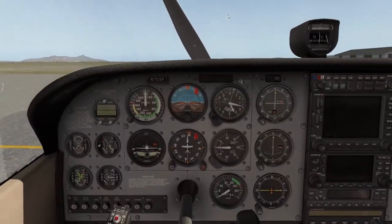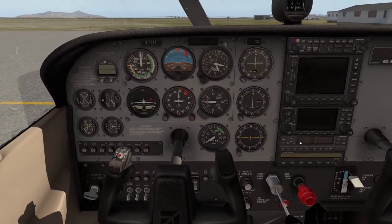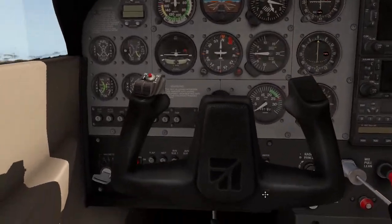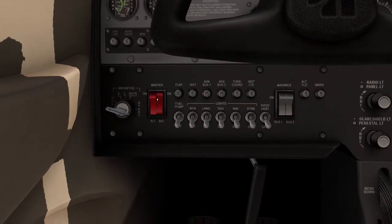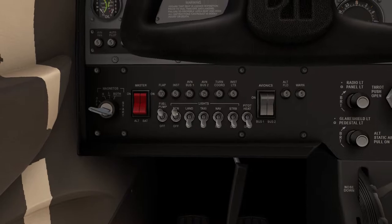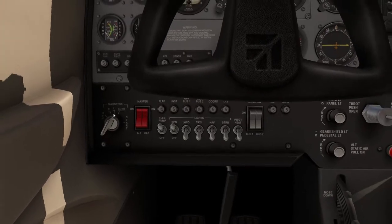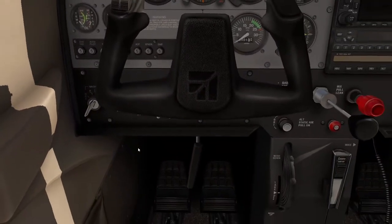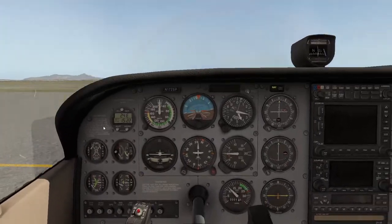Let's go ahead and get this thing started. The first thing you'll want to do is that the mixture should be fully rich — this would be rich, this would be lean — you want it at full rich on startup. These are the flaps by the way. Then you want to turn on your battery and your alternator. Fuel pump needs to go on. Beacon needs to go on. The magnetos need to turn on — right, then left, then eventually both. At this point in real life you'd yell 'clear' out the window, then open the throttle about an eighth of an inch, and start it up like a car.